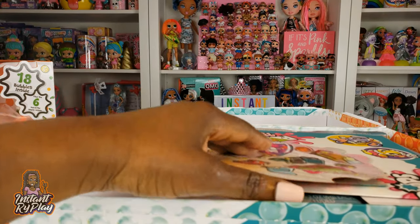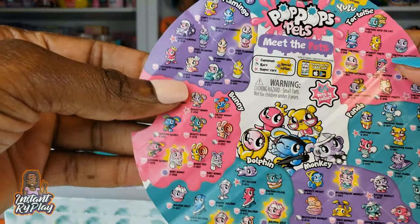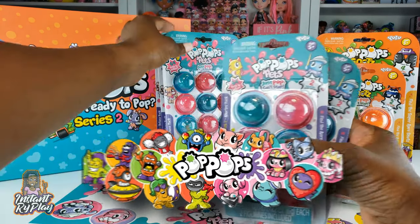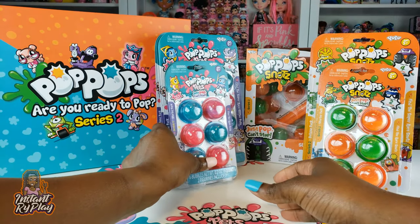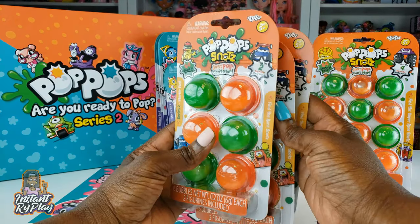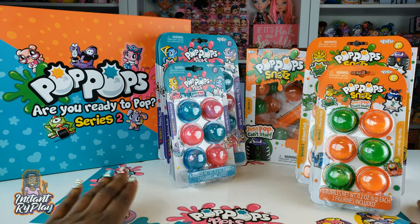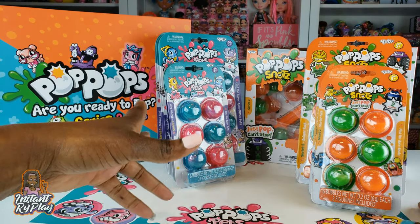We've got some things as well — let's see what this is. We've got Pop Pop Pets, guys. There's so many to collect! So we have everything out of the packaging, and as you can tell, we have tons and tons of Pop Pop Pets. The folks from Yulu really did show us some love, and I just wanna thank them so much for sharing these with us. We've also got some Pop Pop Snots and the slammer hammer, which is gonna be really cool. So let's go ahead and get these out of the package, and then we can get to slamming, jamming, and popping.